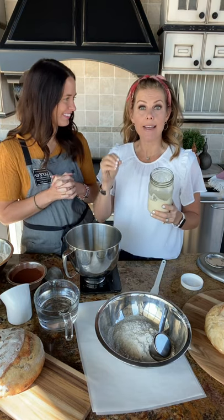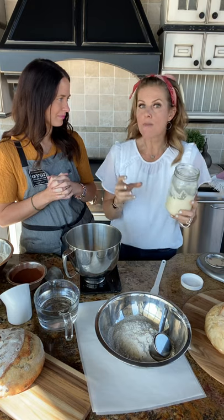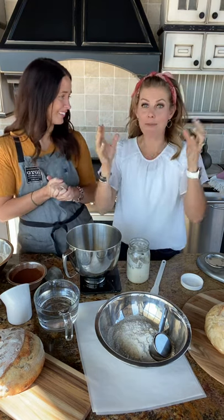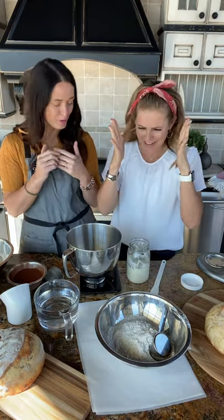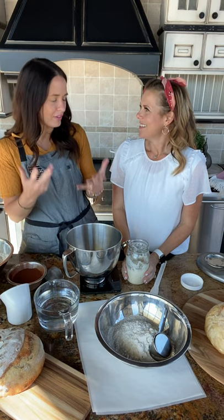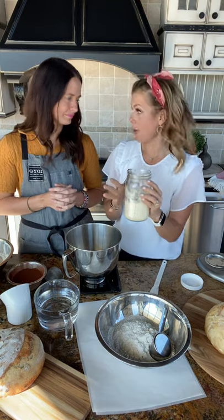They did this experiment where they sent flour and water to different places all over the world just to see how the bread would taste differently — and there was a different taste. The deciding factor? The bacteria from the hands of the person making it, or from their environment. Bacteria is fascinating. I think it's so important to understand the elements of a simple ingredient we often take for granted. When we taste homemade bread, there's much more to it than just the ingredient — it's a part of us.